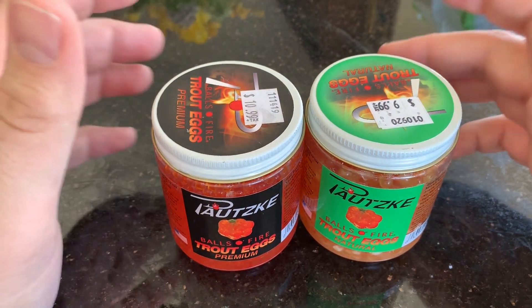Once again, these are 100% real eggs. I think they're just here for a limited time. I wouldn't put these as single eggs on a hook — kind of like with all cured eggs, they will pop. If you're going to use single eggs, go with a hard bead or soft bead.